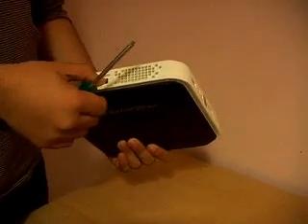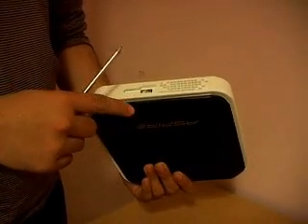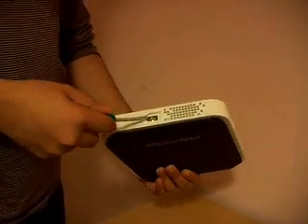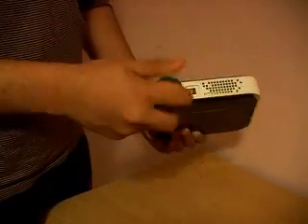First of all, you have to just be careful because you might void your warranty. There is a security seal and you might just void your warranty. But I have tried this many times and I have just opened the seal. As you can see, there's a screw there which is under the void warranty seal sticker.